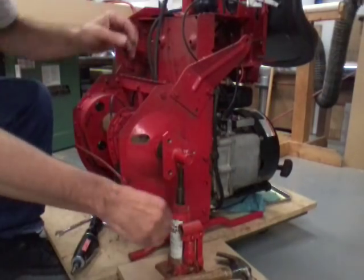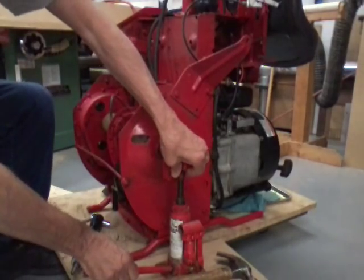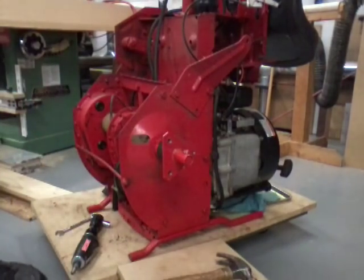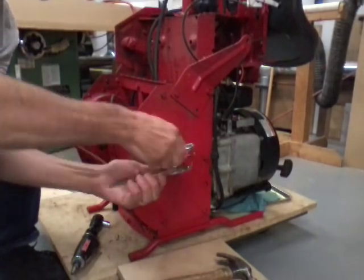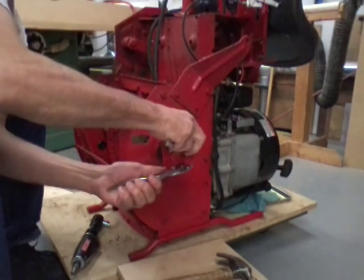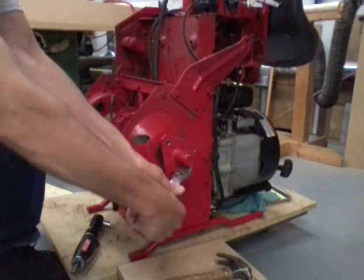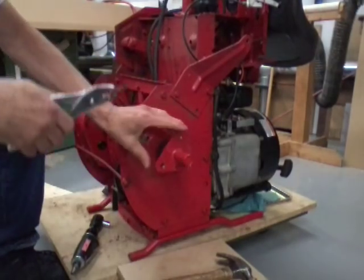That one did it. Now we can get this out of the way. We're gonna need a pair of pliers and a wrench to get that one — I imagine the threads are probably not in real good shape right now. It is screwing off. I have never had one give me this much trouble.